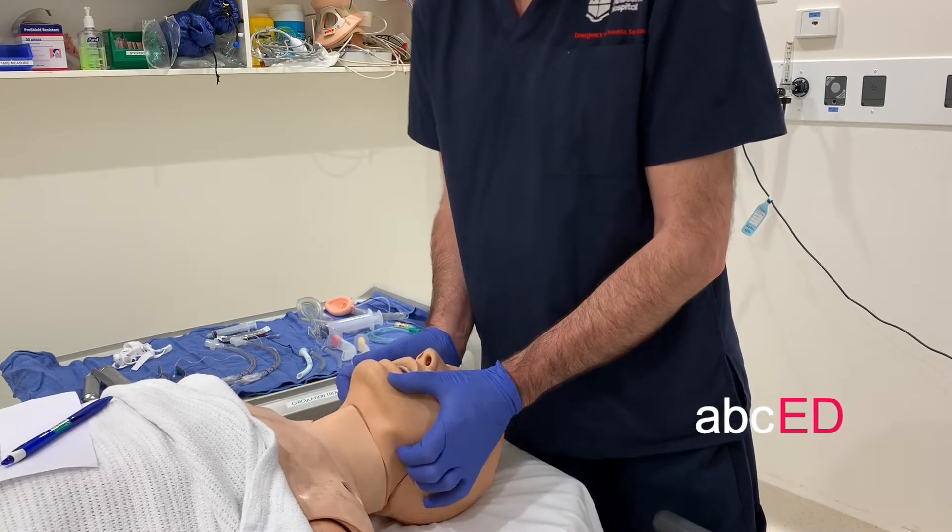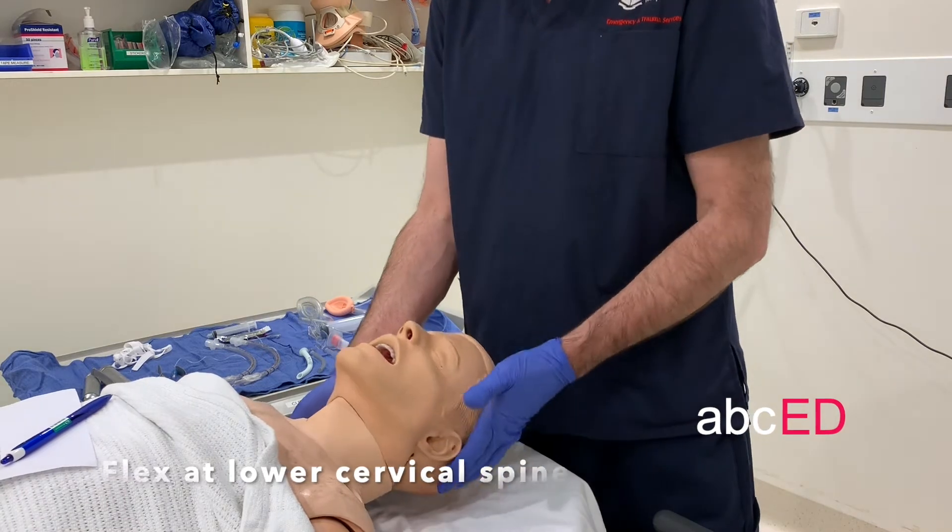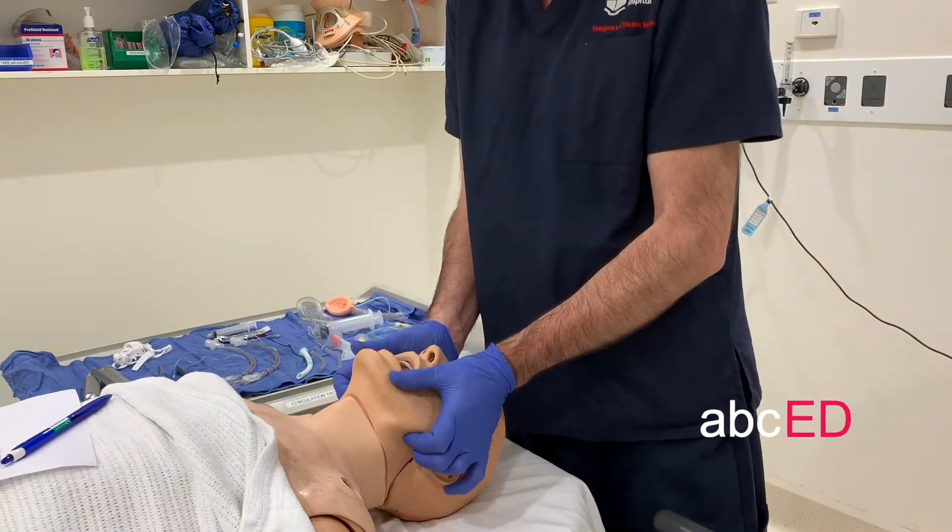This is a combination move, which is flexion, extension, jaw thrust, open.